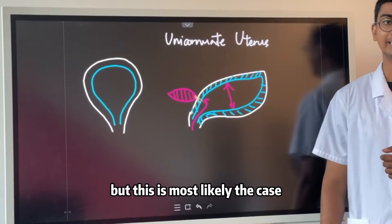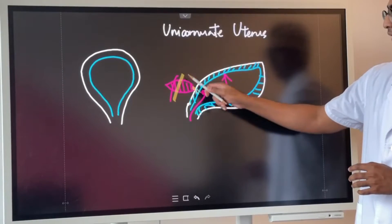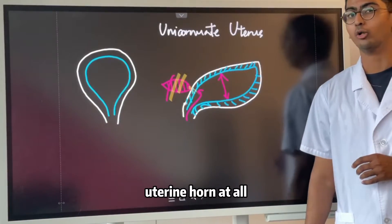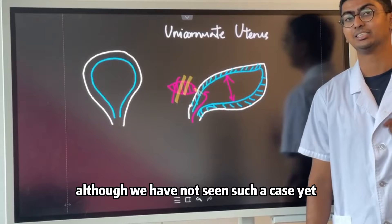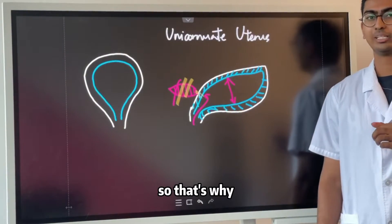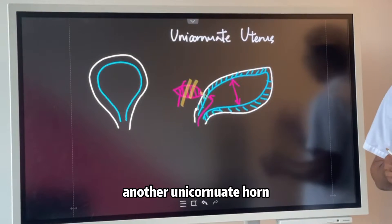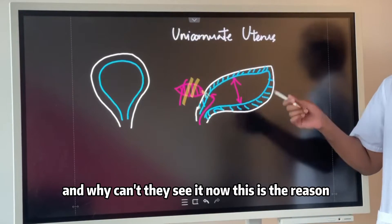This is most likely the case. However, it is possible that you do not have this uterine horn at all, although we have not seen such a case yet. Theoretically, it is possible. That's why many patients question whether or not they have another unicornuate uterine horn and why they cannot see it on their HSG.